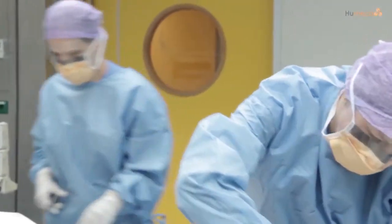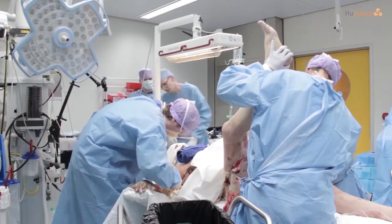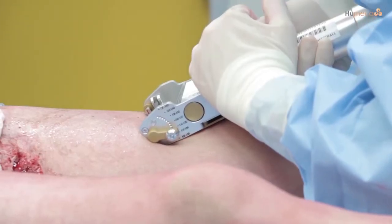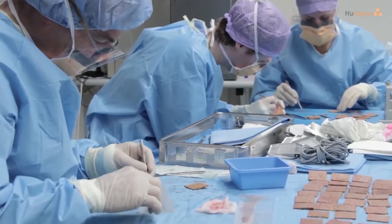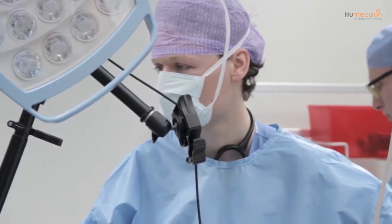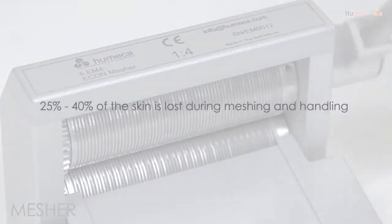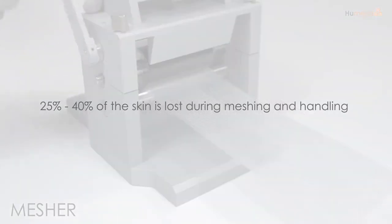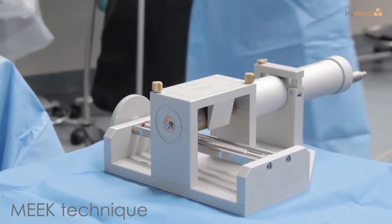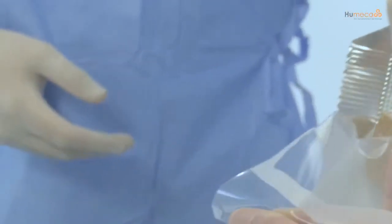All burn surgeons worldwide face the same problems in treating severe burn wounds, such as limited donor sites and difficulty in handling widely meshed skin grafts, especially when expansion ratios of 1 to 3 and higher are required. The expansion ratios of these mesh grafts are not realistic because 25 to 40 percent is lost during meshing and handling. We are proud to be the exclusive supplier of the modified Meek technique, the solution to all of these problems.